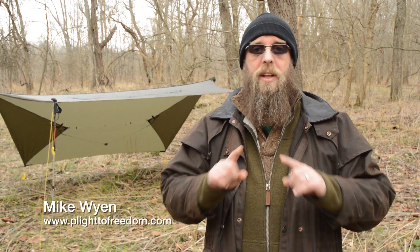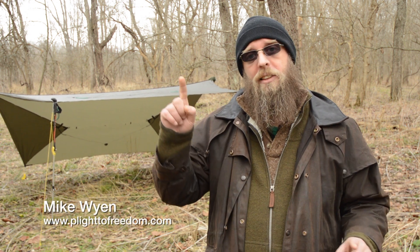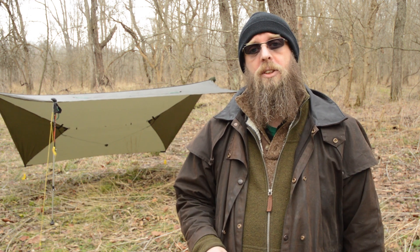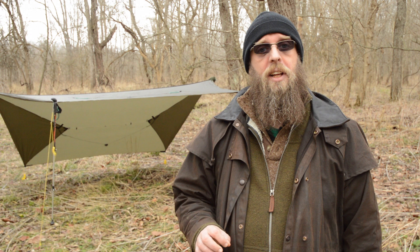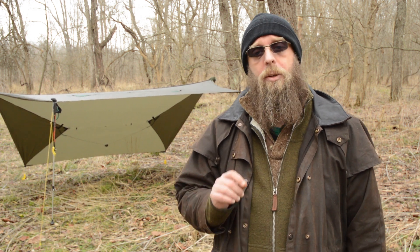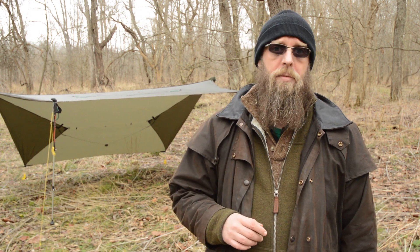If you're a tarp enthusiast then you already know that the ridge line is the backbone and guy lines are the appendages of the structure. Guy lines are tension lines or cables designed to add stability to any freestanding structure, and in this video I'm going to show you several different ways to set up your guy lines so you can enjoy your tarp in maximum comfort.